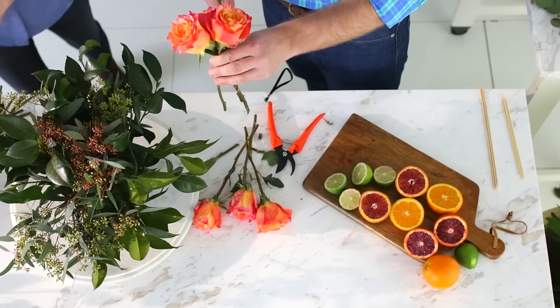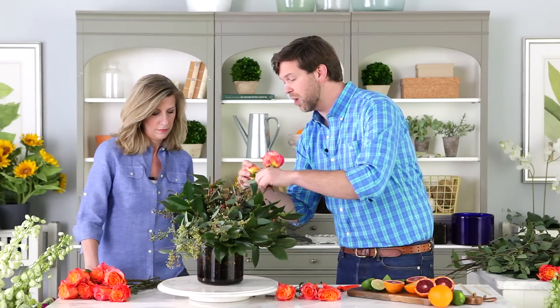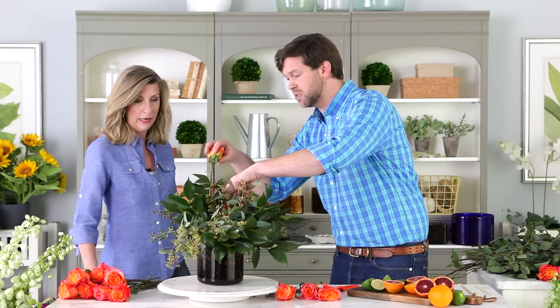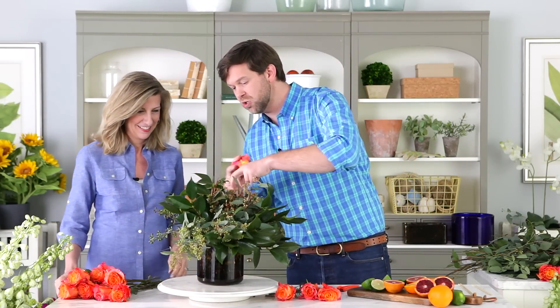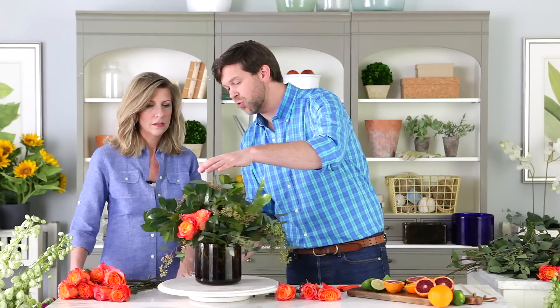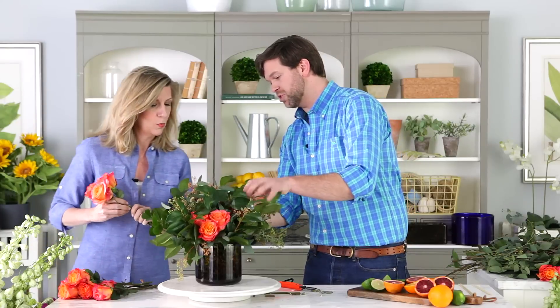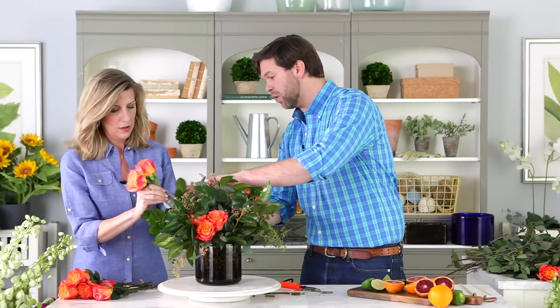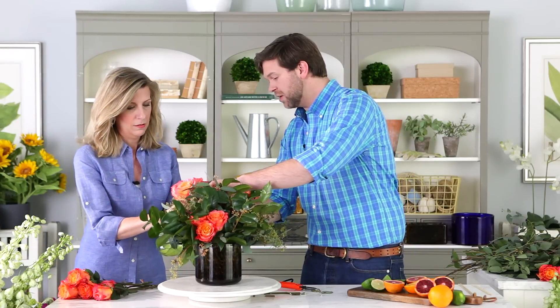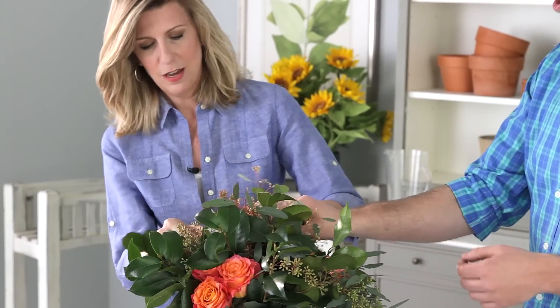I like to arrange roses in threes. I'm going to start arranging one, and then two, and then three. The three of them together has much more of an impact than just one. I kind of put them all in at once and you'll feel them get secured in there with the frog — they hit the little frog and they sit, and there you go.